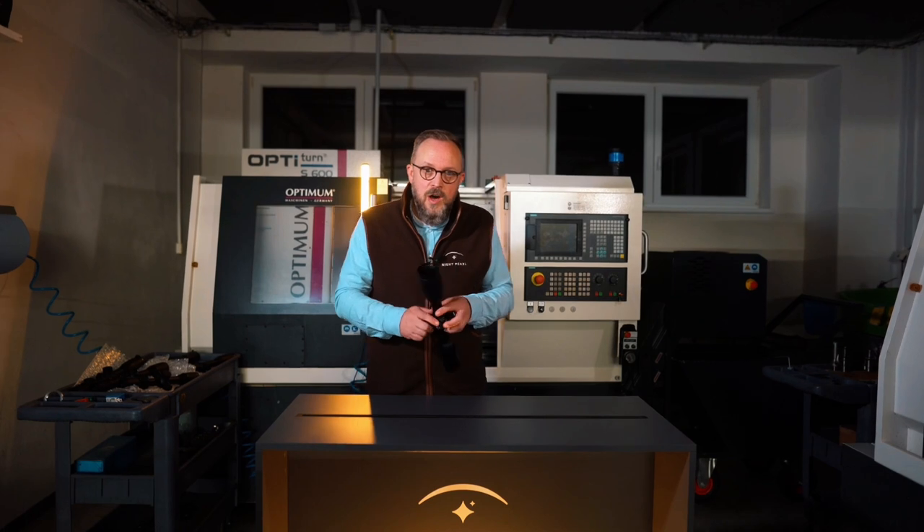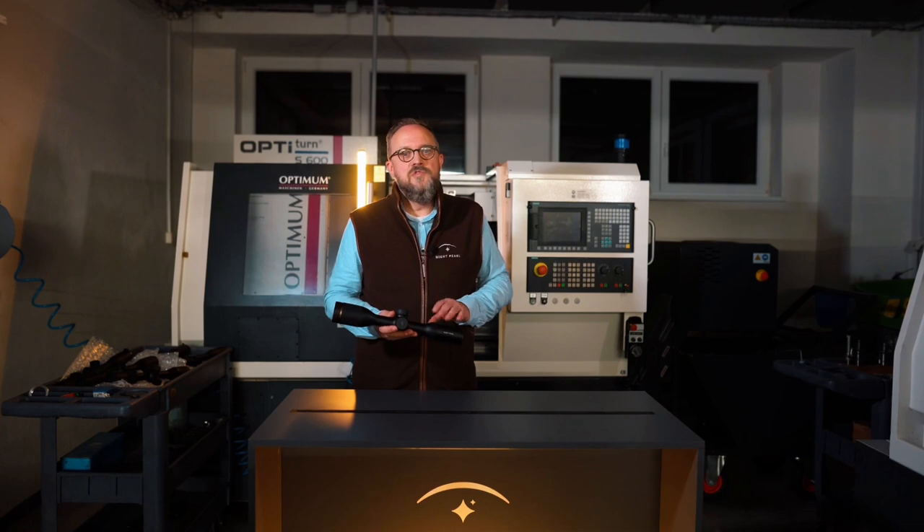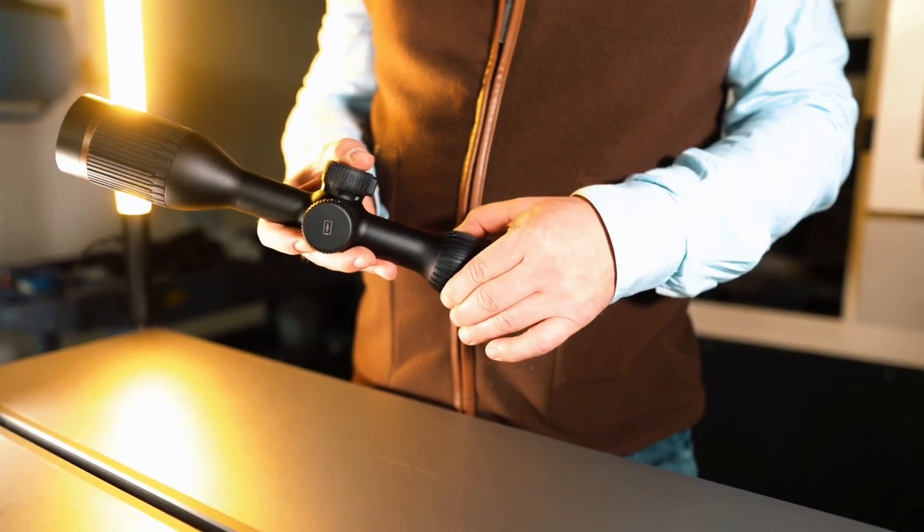If you know how to zoom the image with daytime scopes, you will be at home with the Harpia zoom ring. This ring also operates the navigation through the menu.